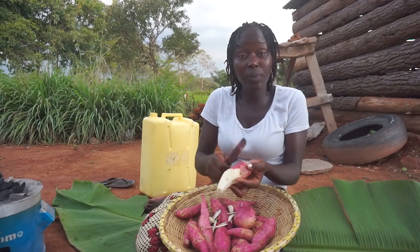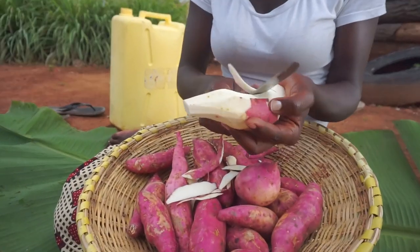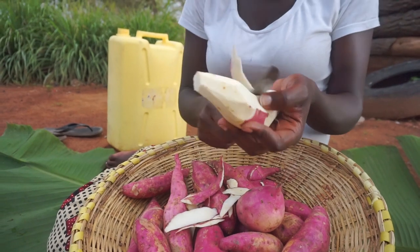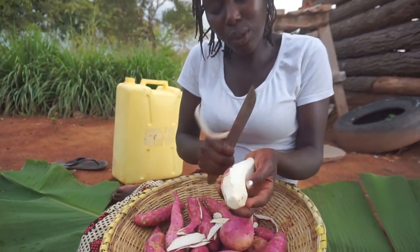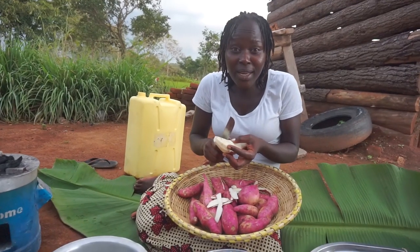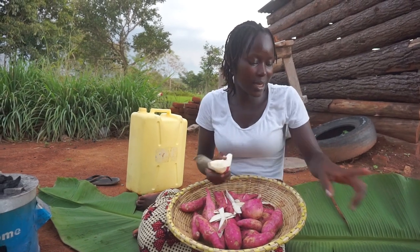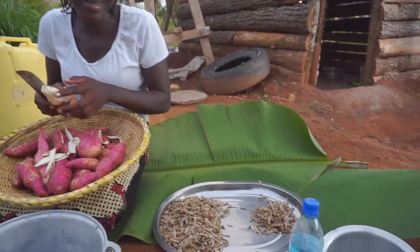So guys, this is sweet potatoes. I like this sauce so much with sweet potatoes — it's very very delicious. And yes, like I told you, peanut butter is like our master spice. We cook everything in peanut butter, and that's the same reason I'm going to cook this again in peanut butter, as you can see.